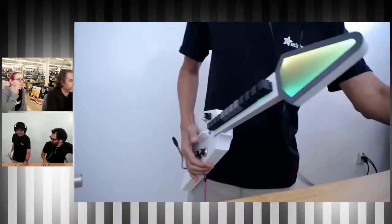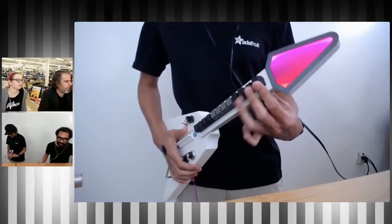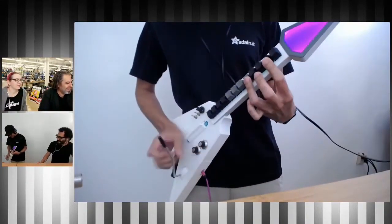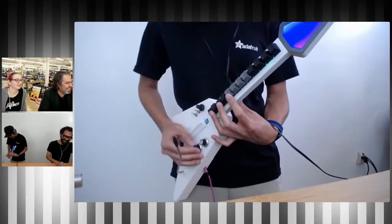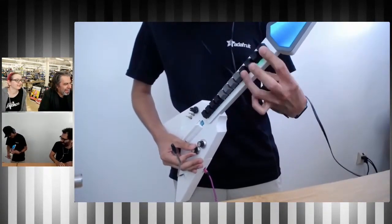So this week is the MX MIDI guitar running through Python. Here we go. It's made of five NeoPixel sticks and a NeoPixel jewel, a Feather NRF52840 and a NeoPixel 8.